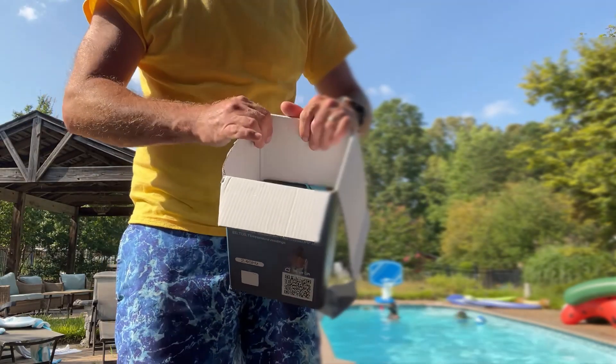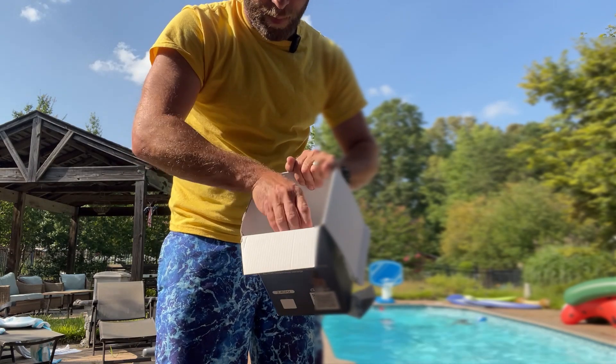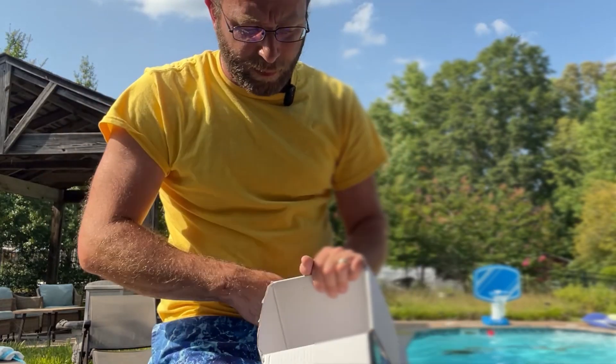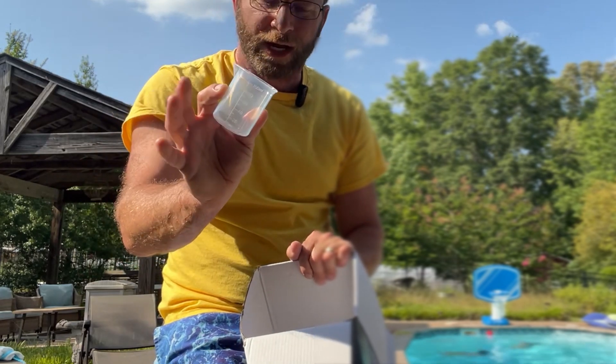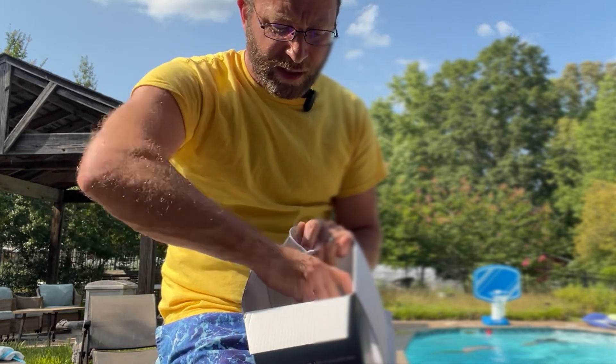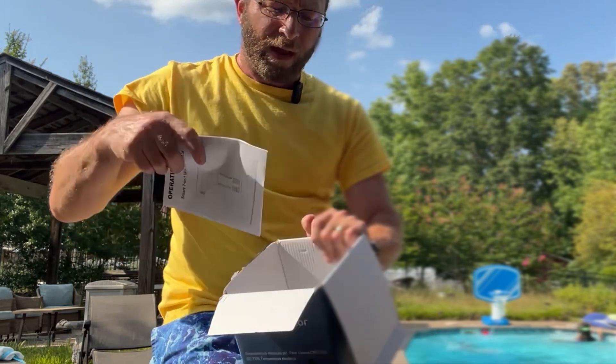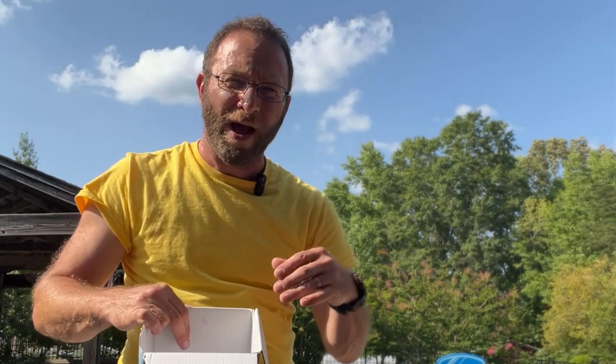I'll show you what's in the box. We do have the basic getting started manual, and it was really easy to set up — not much that you have to do. It does include a little test cup as well as some of these little packets. The packets are used for calibration: if you can't get your levels right when you put it in and you compare it to manually taking the test, you use this packet to help get those levels to where they should be so you get a baseline.